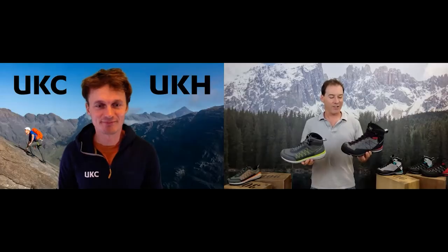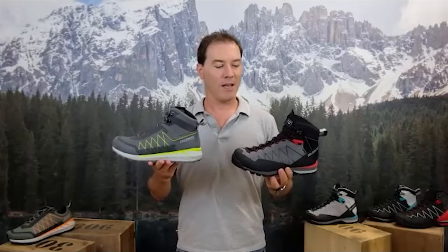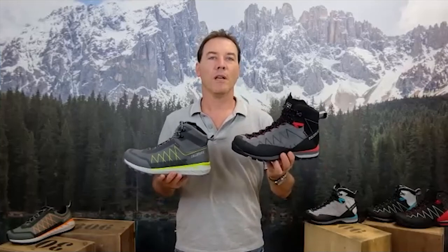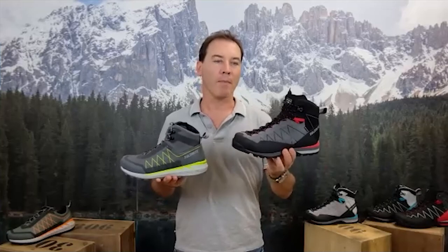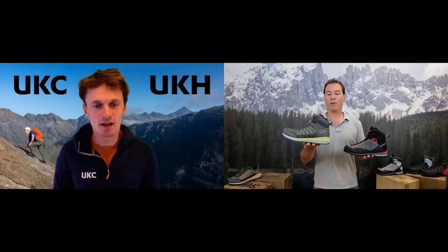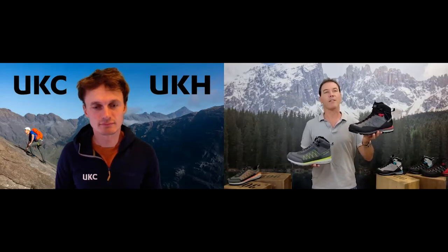Yeah, indeed. So the Croda Nera is a light hiking boot and the Croda Rosso is definitely a more technical boot for approach or scrambling, but as you said both of them are very lightweight — around 500 grams for one boot on the Croda Nera and less than 600 grams for the Croda Rosso.